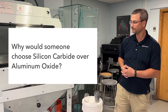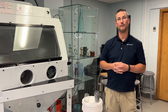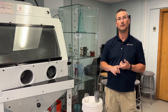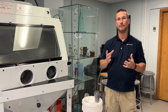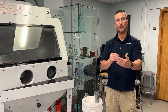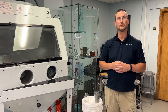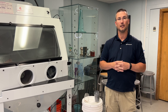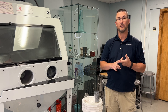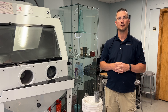So why would someone choose silicon carbide over aluminum oxide? The reason you use silicon carbide grit versus aluminum oxide is the carbide abrasive is going to resharpen over a lifetime, so it never dulls — that's a big perk. Also when you work with a lot of parts, carbide does fall off your parts to get a cleaner process. The carbide abrasive is also harder and sharper, so it's going to cut your product and carve quicker, getting better results faster.